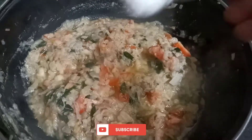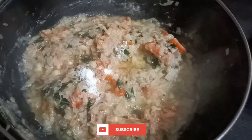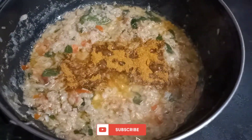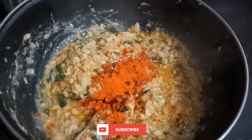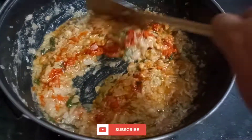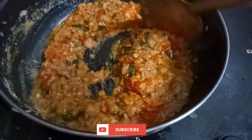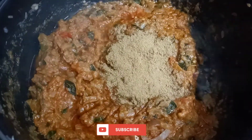Add salt, mutton masala, and chili powder. Add 1 spoon, then 3 spoons.